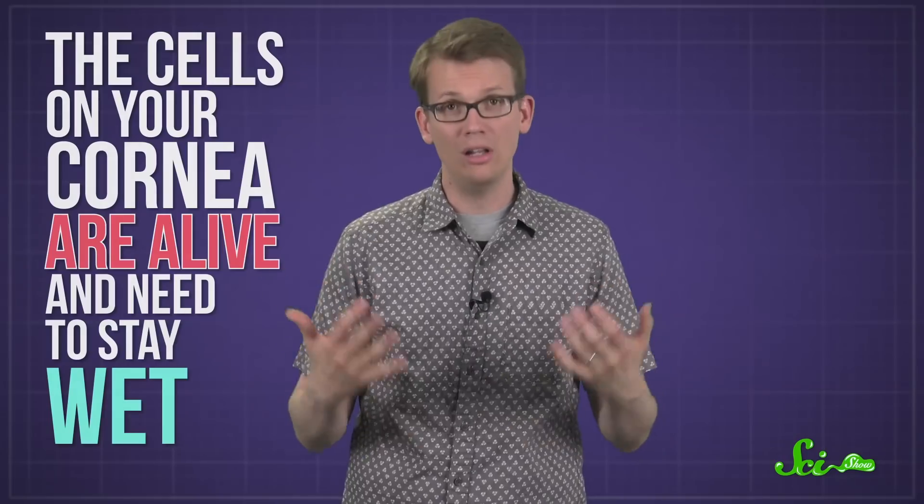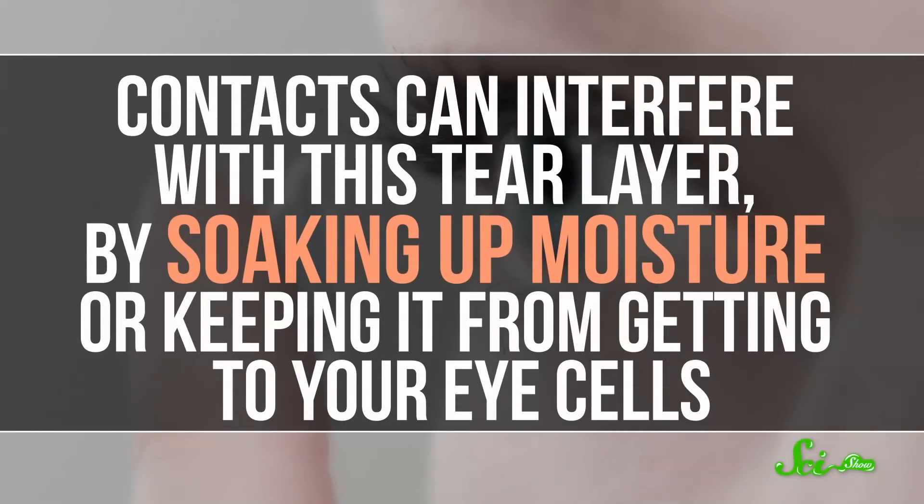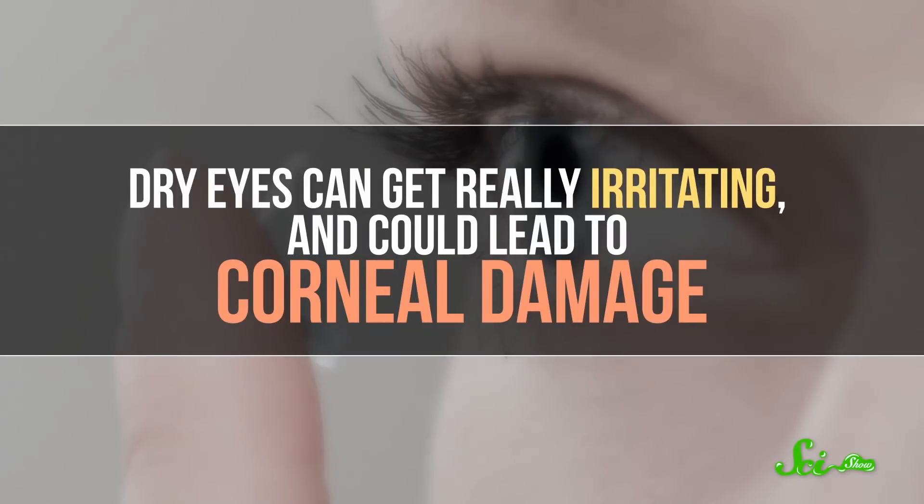There are two main dangers to leaving your contacts in for too long. For one, the cells on your cornea are alive and need to stay wet, so you have a built-in moisturizing system. You have glands that coat your eyes with tears, which are a mix of water and things like oils, nutrients, immune cells, and mucus-related proteins. But contacts can interfere with this tear layer by soaking up moisture or keeping it from getting to your eye cells.